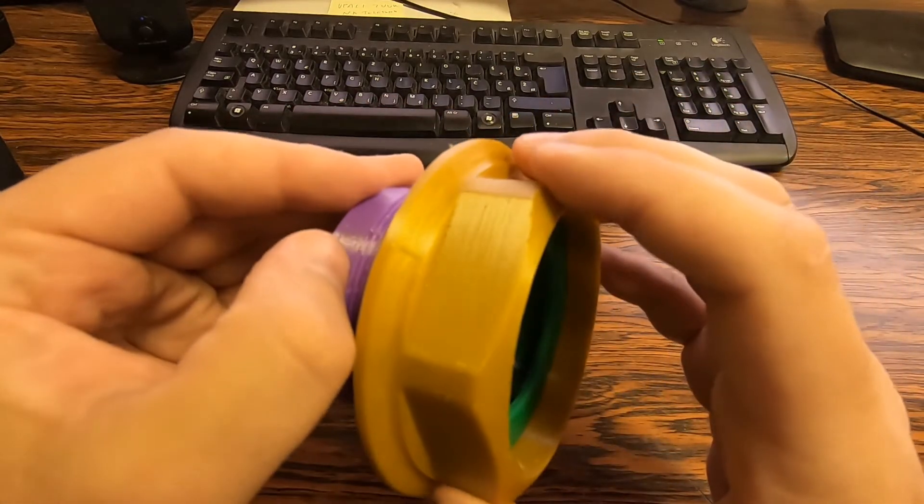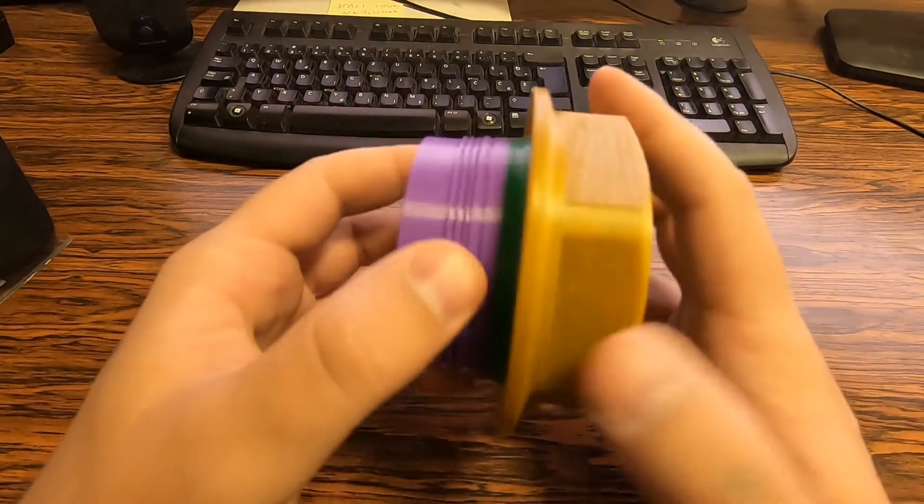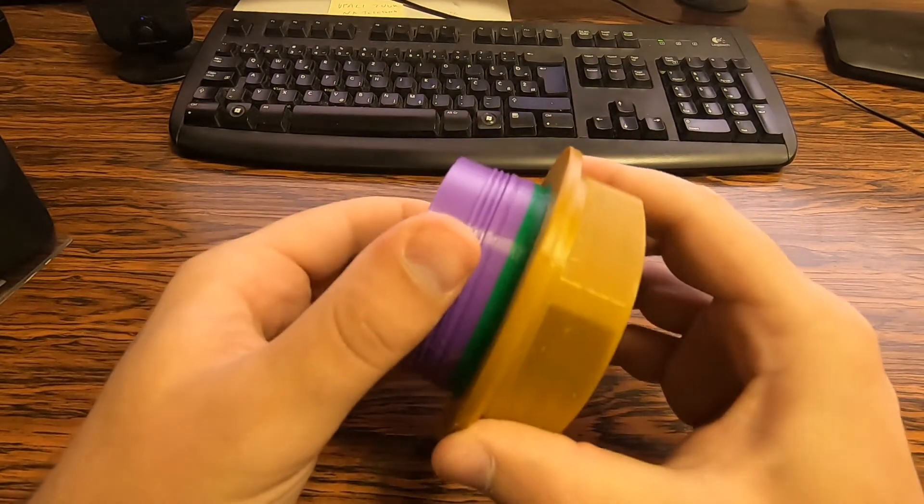So the thread would come out nice. If you go with a higher layer height you will probably lose the thread and it wouldn't work on the wheel.